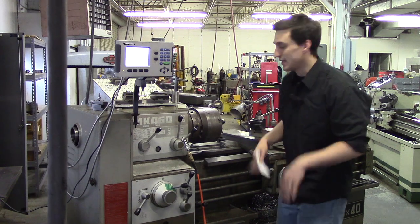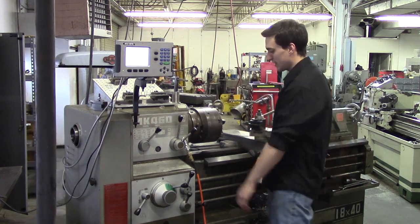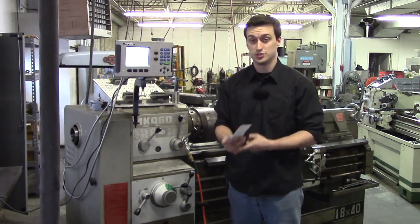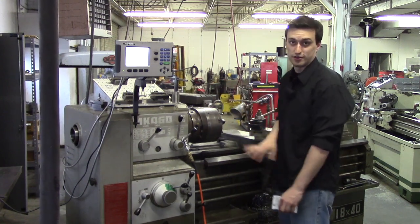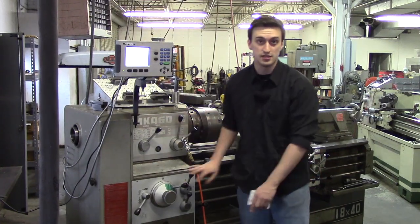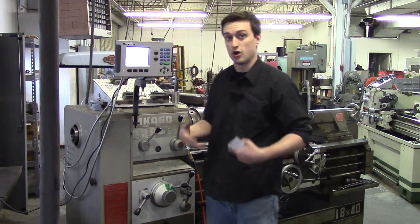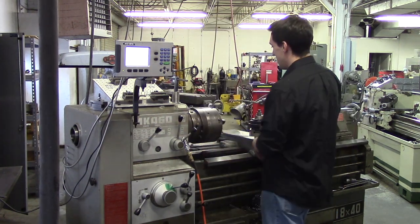Hey guys, my name is Nick and I'll be going over your very first manual lathe tutorial. In this video I'm going to be going over what a manual lathe does and what it's used for, the various parts you see in front of you and their names. I won't be going into super detail on how to position levers, but I will tell you what they are used for. Without further ado, let's jump in.